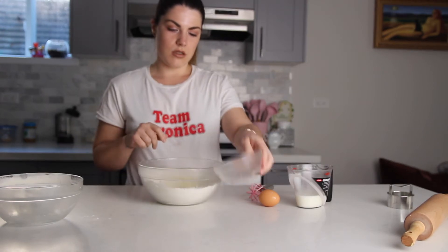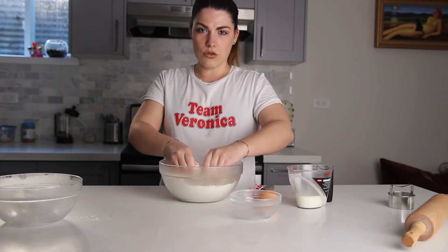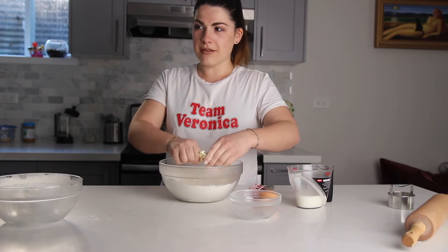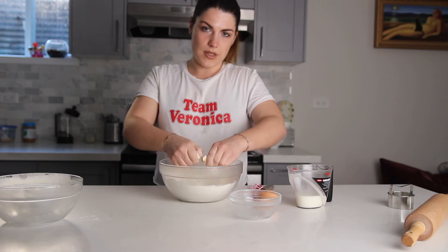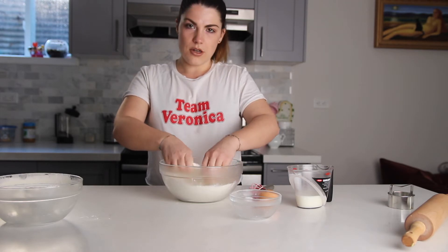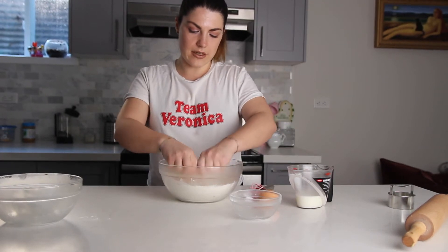This recipe makes about six scones. I don't like to make too many because in the house there's only two of us and I don't like to be rushed into eating them all. Make sure to crumble all the butter in with the dry ingredients until it's nice and finely crumbly.